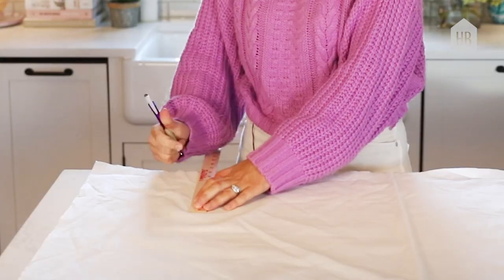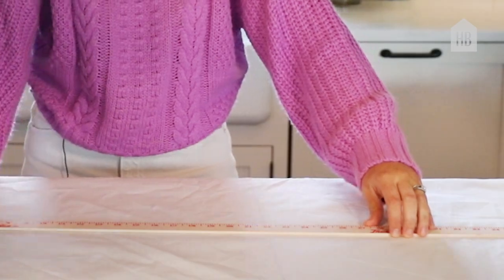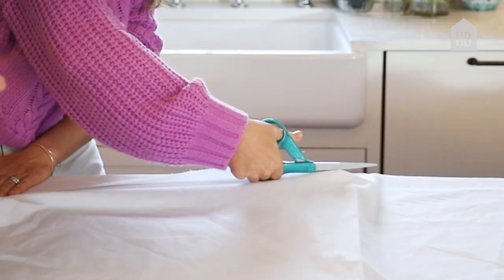The first thing we're going to do is cut our fabric. You're going to take the fabric that's the front of the blind and cut it three inches wider than your window and six inches longer than your window. In addition to your drapery fabric, you're going to want to pick a lining fabric and cut it the same length as your drapery fabric and one inch narrower than your window.